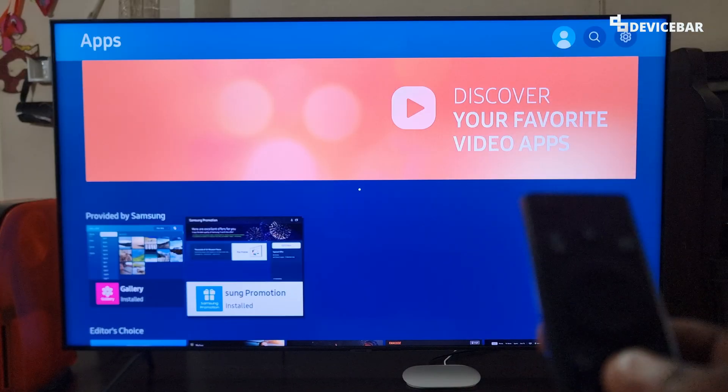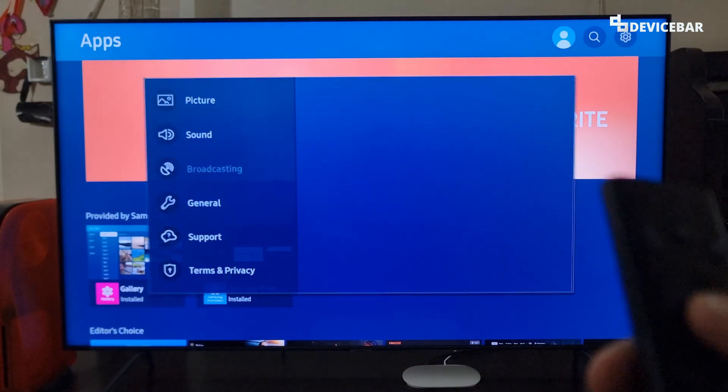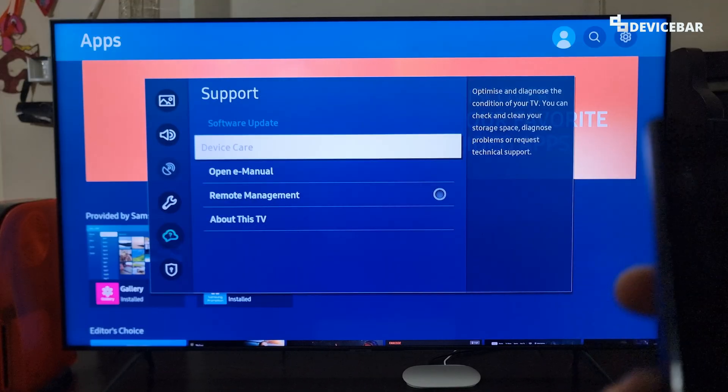For the first method, we can go to our Settings. Select that. Then go to Support, and here we have to choose Device Care.